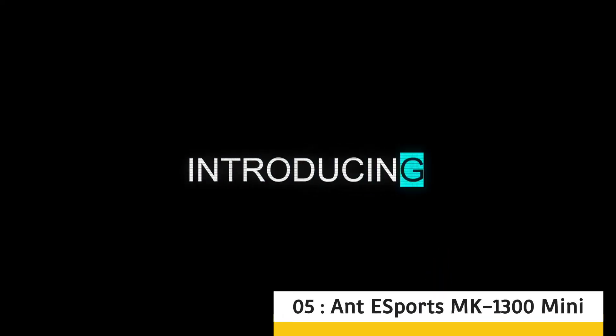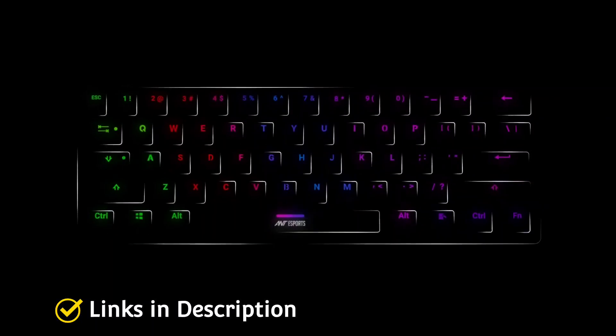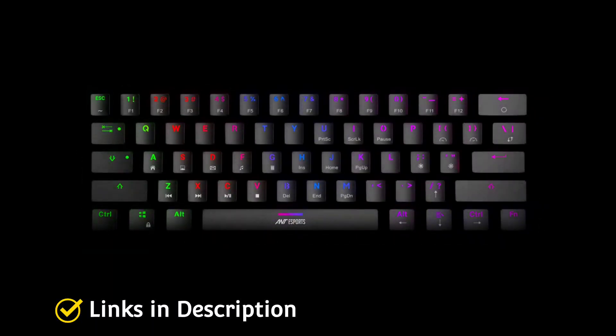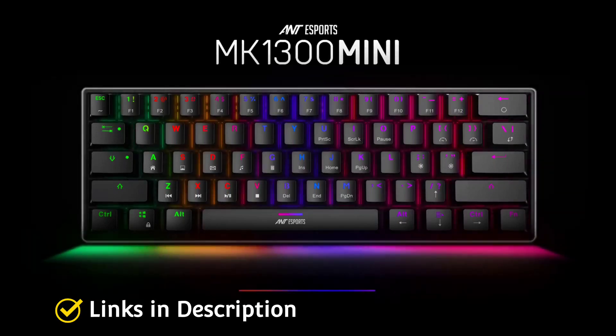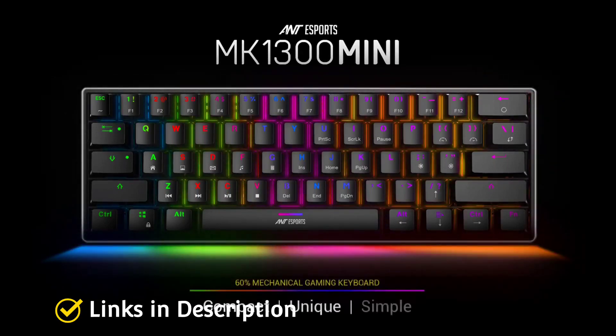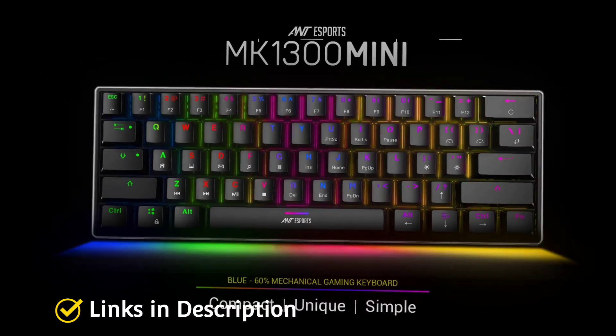Ant Esports MK1300 Mini — the best wireless mechanical keyboard. It's a mechanical keyboard with a 60% form factor from Indian brand Ant Esports. It comes in two variants: a red switches variant and a blue switches variant. This keyboard is the most affordable on our list but still manages to secure a spot in the top 5 budget keyboards.